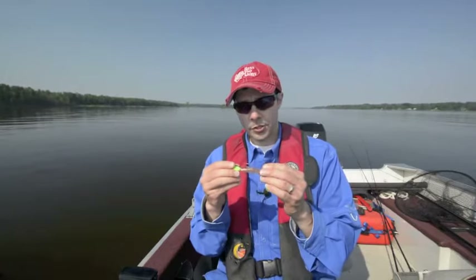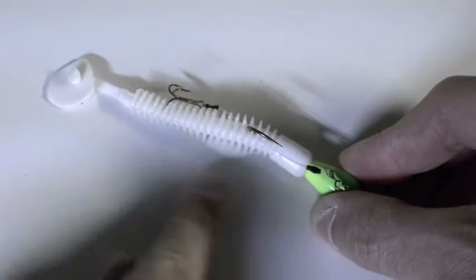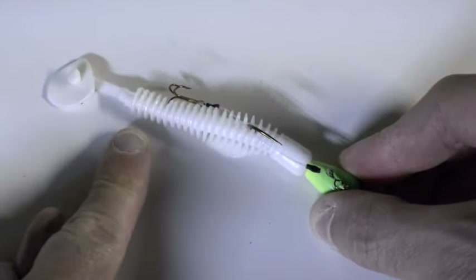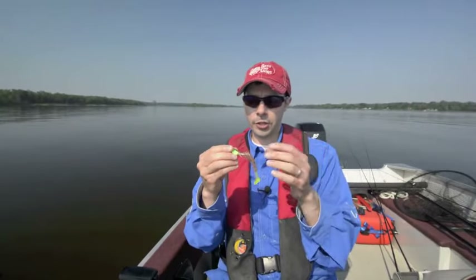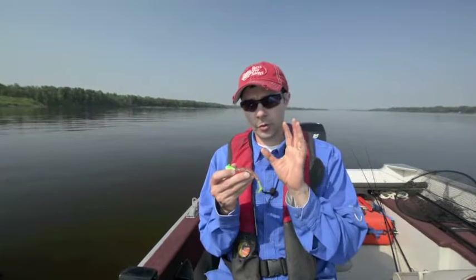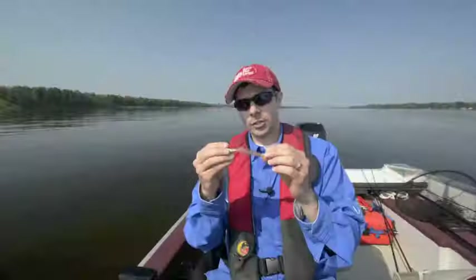Once you've attached your stinger hook, you just want to bury one of the points into the bait further back towards the tail, so that gives you an extra inch to inch and a half of coverage. It's going to help stick light-biting fish, and you want to really make sure that you don't impact the way that bait is hanging so it doesn't impact the action in the water.